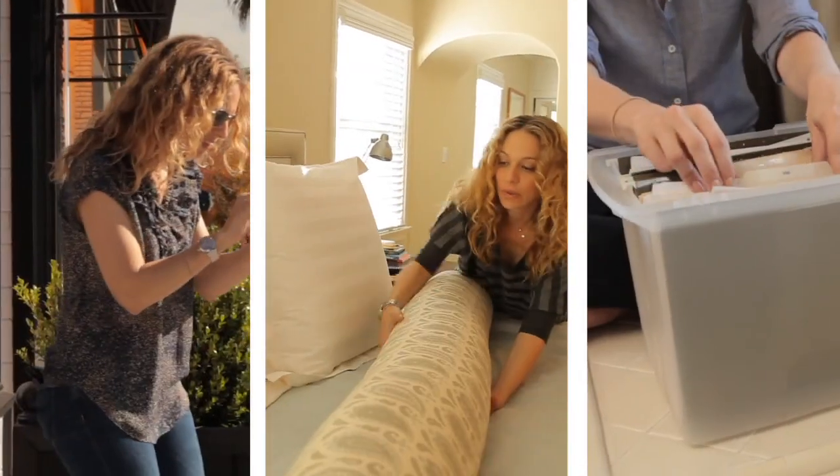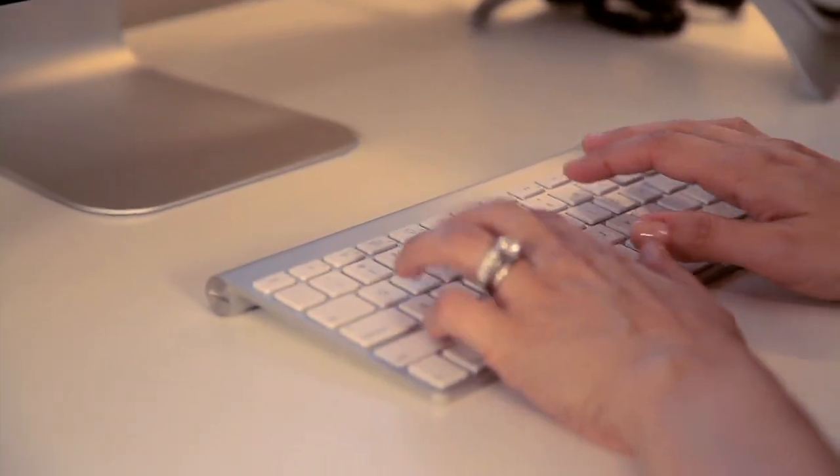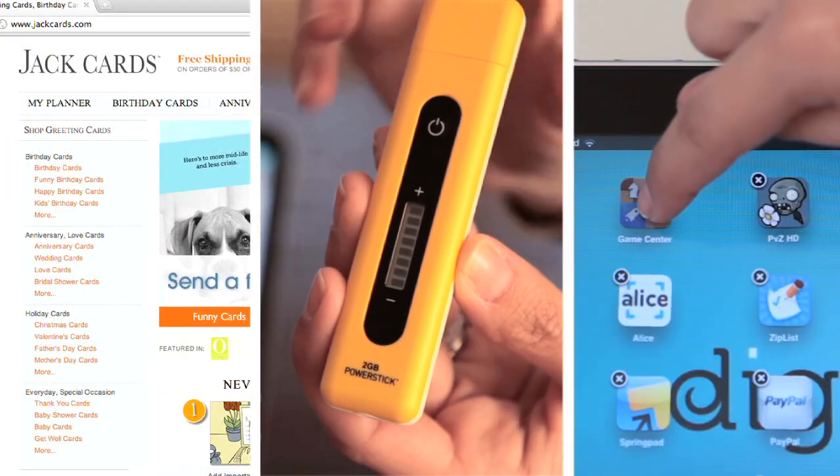While juggling the demands of your busy life, have you ever thought there's got to be a better way? Well, I did too, so I set out to test websites, gadgets, and apps that promise to make life easier. I found the best, and now I want to make your life easier, one twirl at a time.